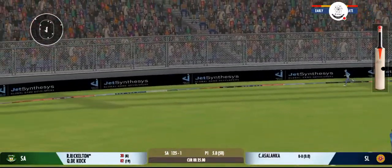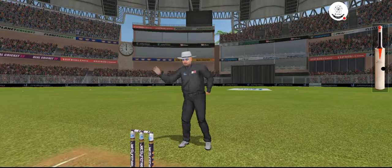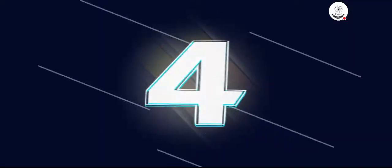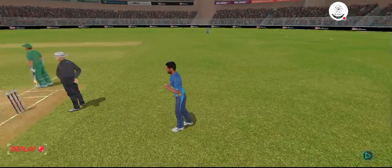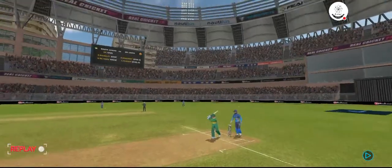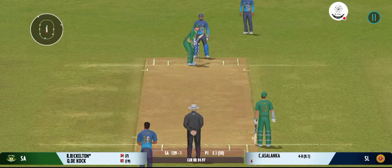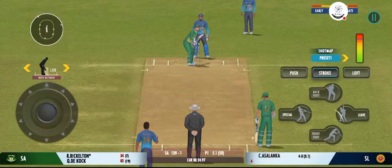That struck beautifully — terrific shot. Lovely timing, ball hitting the sweet spot. He's too good a player not to take advantage of anything loose.